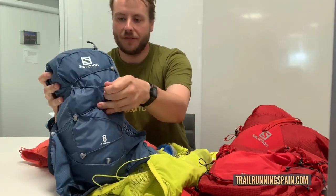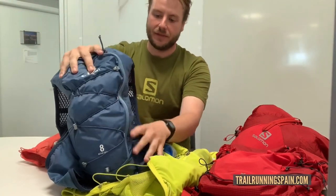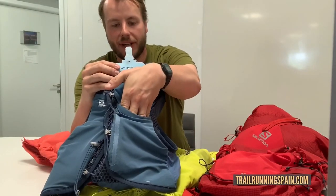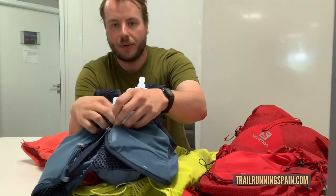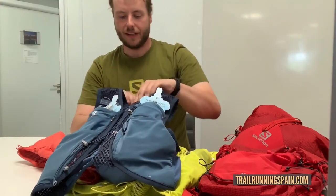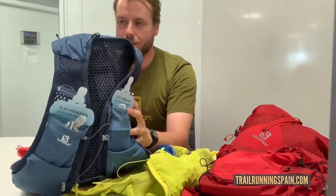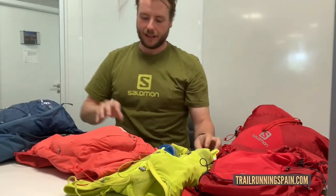some extra compression for stuffing your wind shirt down, some internal organization for keys and so on. On the front it's got two flask pockets, extra stretchy pockets for gels or whatever you want to put in there, a zip pocket for security to put your phone in while you run, and then a hydration sleeve down the back.